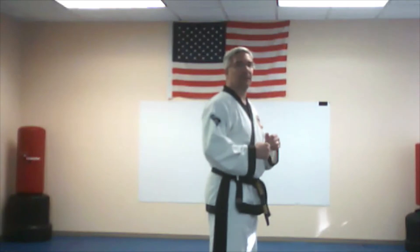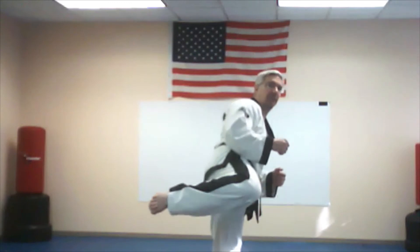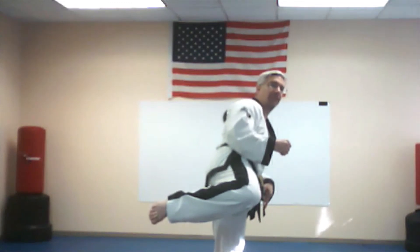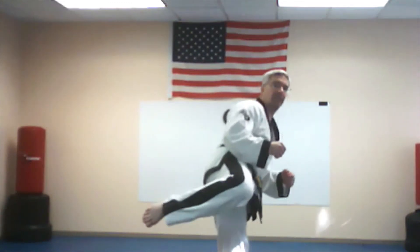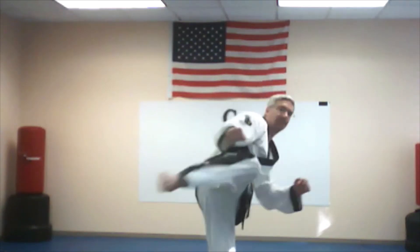All right. So from here, same side profile. In order for me to kick, I'm going to pick this leg up, pivot my bottom foot, and then kick out the back. So here we go. Ready? One. Two. The higher I go, the more I've got to pivot.